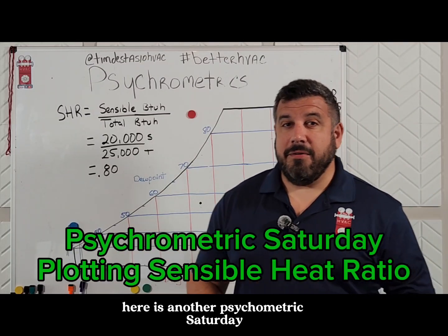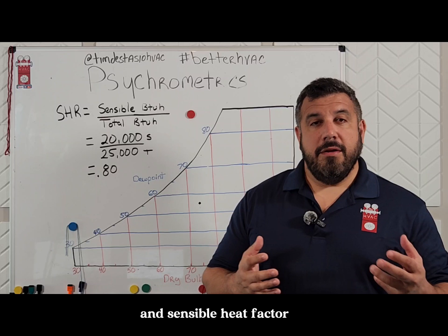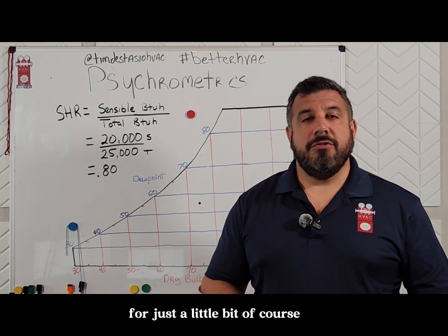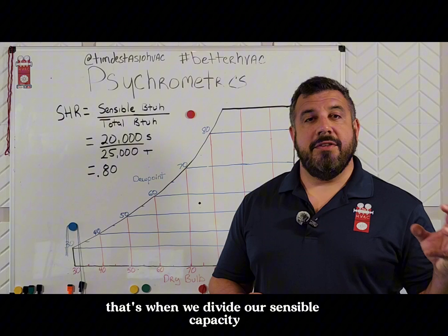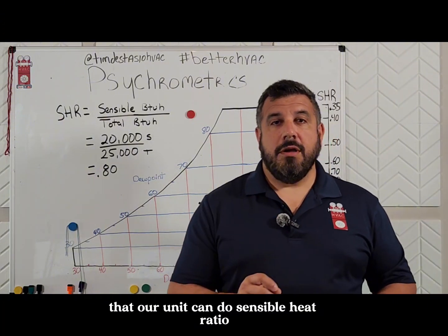Hey, Tim DeStazio here. It is another Psychrometric Saturday, and we've been talking about sensible heat ratio and sensible heat factor. We're going to push sensible heat factor off to the side for just a little bit. That's when we divide our sensible capacity by our total heat capacity that our unit can do.